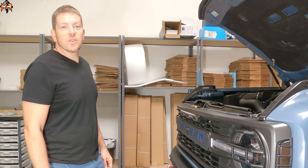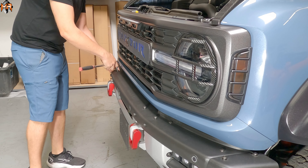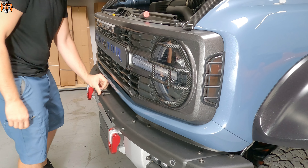The bolts we're going to be using for the M&R brackets are the inner bolts here. It is a TP40 socket. Usually it's not very tight. I just like to start it with a ratchet and then do the rest with my fingers.